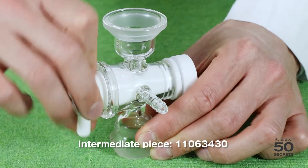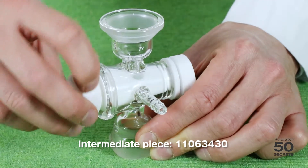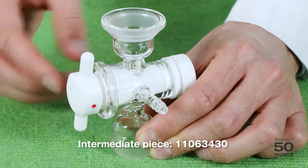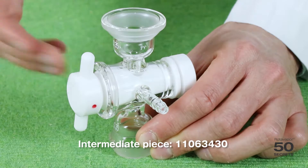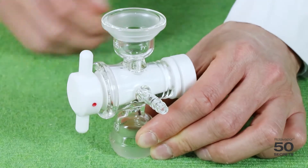For example, like this, it would be closed completely. Like this, it would aerate into one direction. So I could remove the receiving flask because it's aerated, empty it, and then just reopen the valve again.